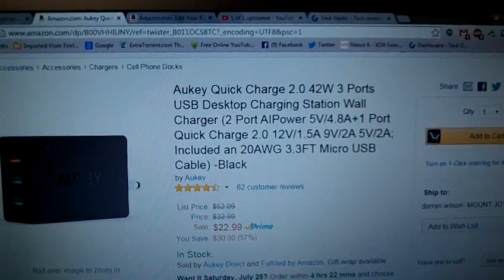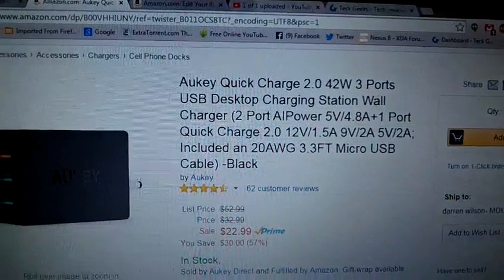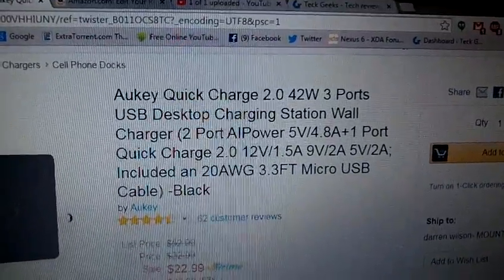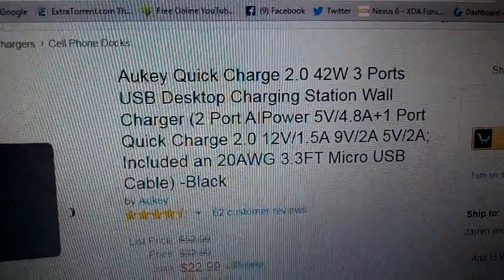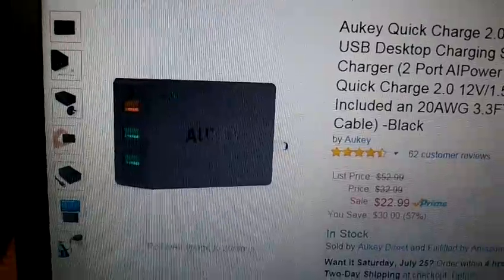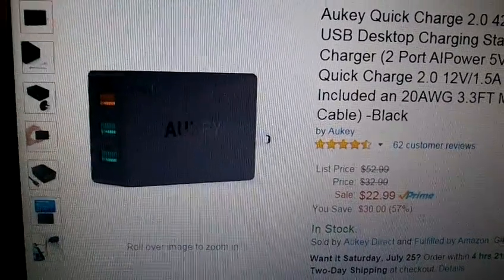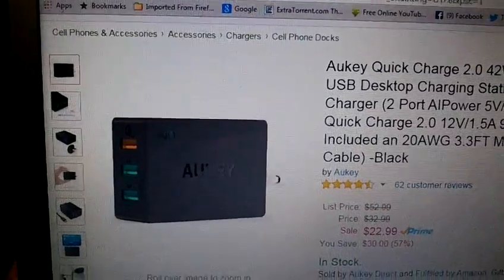This is the Aki Quick Charge 2.0 42-watt 3-port desktop charging station. It is a wall unit but they consider it a desktop station for the uses it can alleviate for you. I like it because it alleviates a lot of my USB needs when I'm at my desktop, as it does have a Quick Charge 2.0 port — and I have a Nexus 6 that uses Quick Charge.